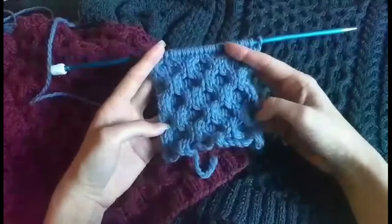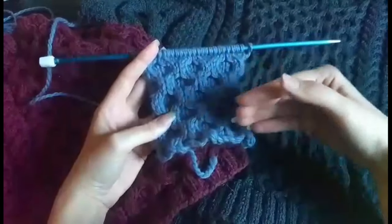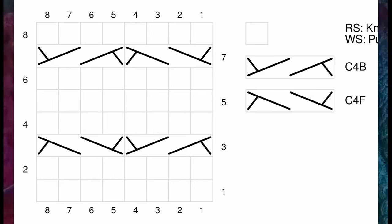For every one cable row you do, you just knit three rows in stockinette stitch, so the knitting will progress quite quickly. Here's the chart for the honeycomb cables. You can either pause this video and take a screenshot, or go to my website — I'll put a link in the description box below so you can easily find it.